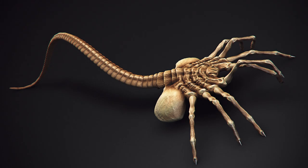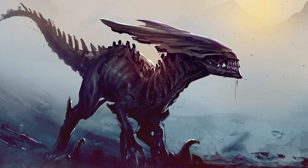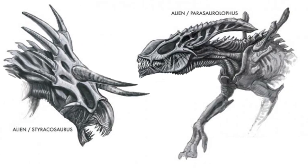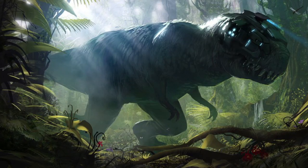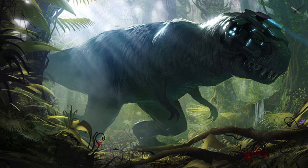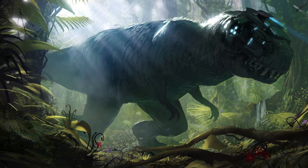What would happen if a facehugger impregnated a T-Rex? Well, I guess this would happen. What about a Raptor or Triceratops? Danosuchus, anyone? What about a Cyborg T-Rex? The point is, the Xenomorph differs depending on its host. Let's look at this in more detail.